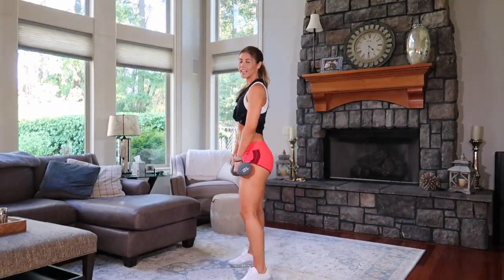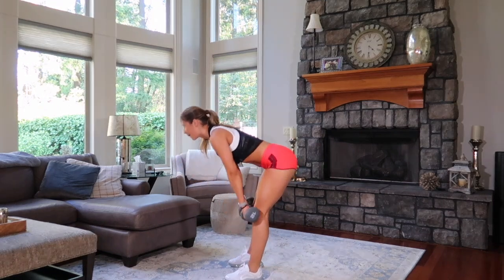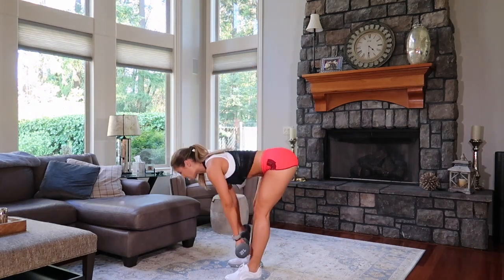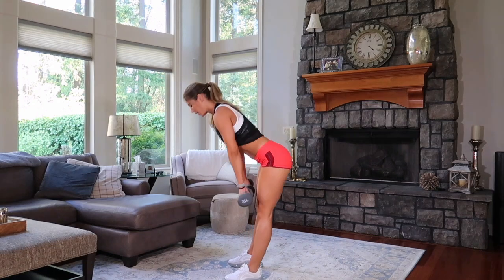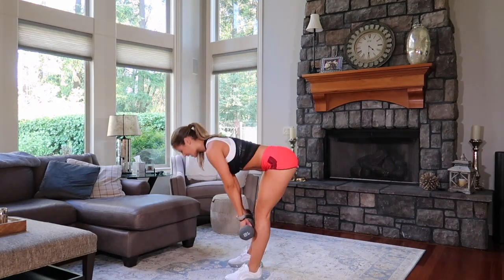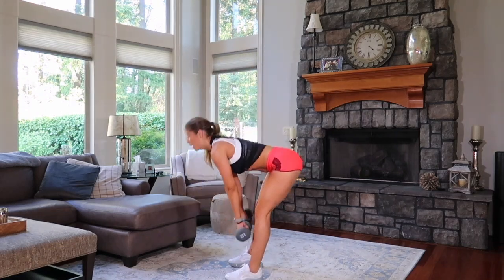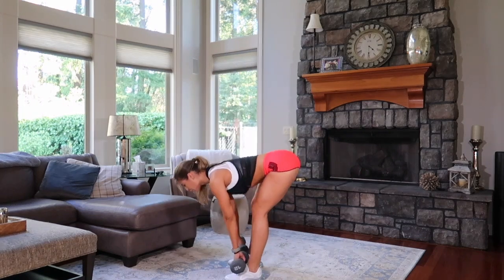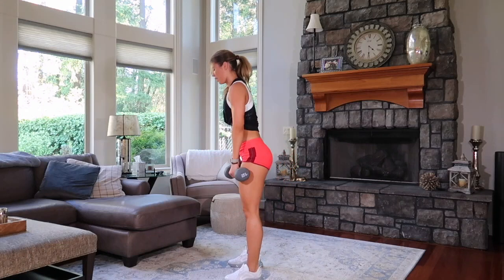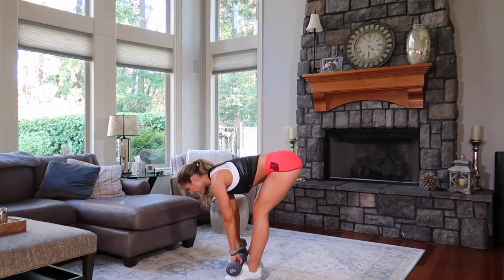Four, three, two, one. Down, two, three, four. Squeeze up. Two, three, four. Speed it up. Down, hold, lift, squeeze. Down, hold, lift, squeeze. Six. Five. You go for four — music stops, you don't. Three. Two. One.